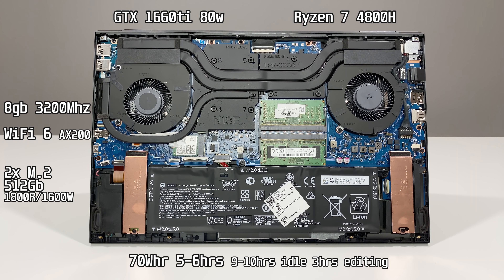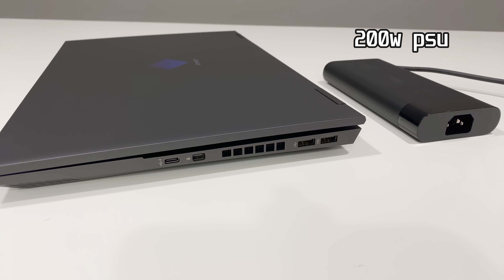What's inside this bad boy? Let's talk about it. We have the Ryzen 7 4800H, a GTX 1660 Ti, 8 gigabytes dual channel memory at 3200 megahertz, two M.2 drives one of which is occupied with half a terabyte of NVMe storage, the AX200 Wi-Fi 6, and a 70 watt hour battery that will give you about five to six hours of runtime unplugged. This includes a full HD IPS panel at 97% sRGB at well over 300 nits, a 720p webcam and microphone located at the top of the bezel just like it's supposed to. Powering all of this with a 200 watt power supply unit.